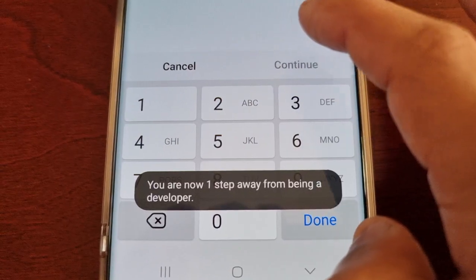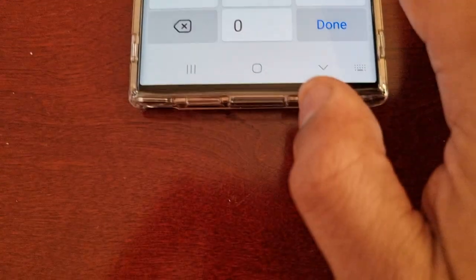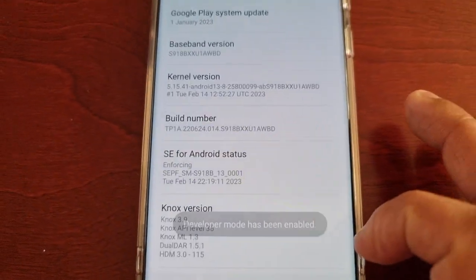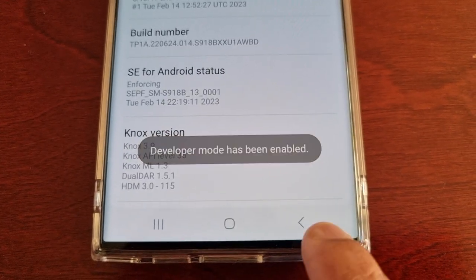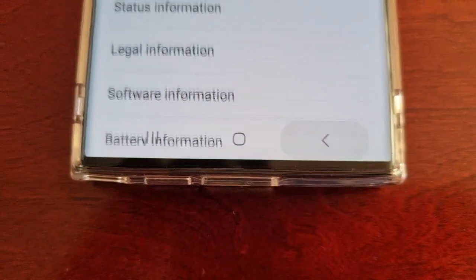In here, where it says Build Number, just keep tapping on it. Let me put in my password — tap until it says Developer Mode has been enabled. Then go back, go back again.